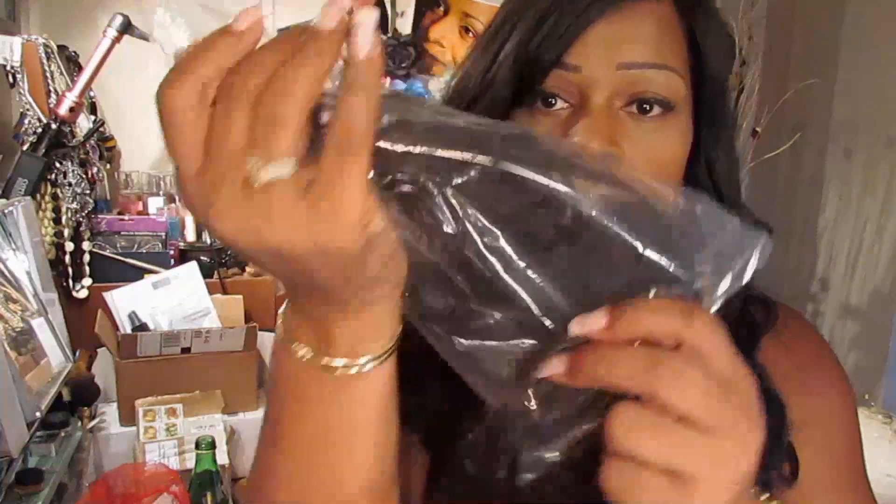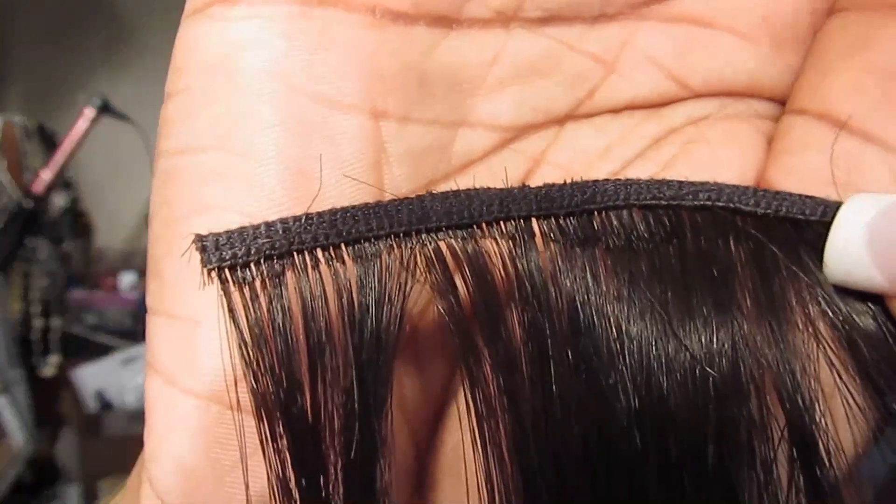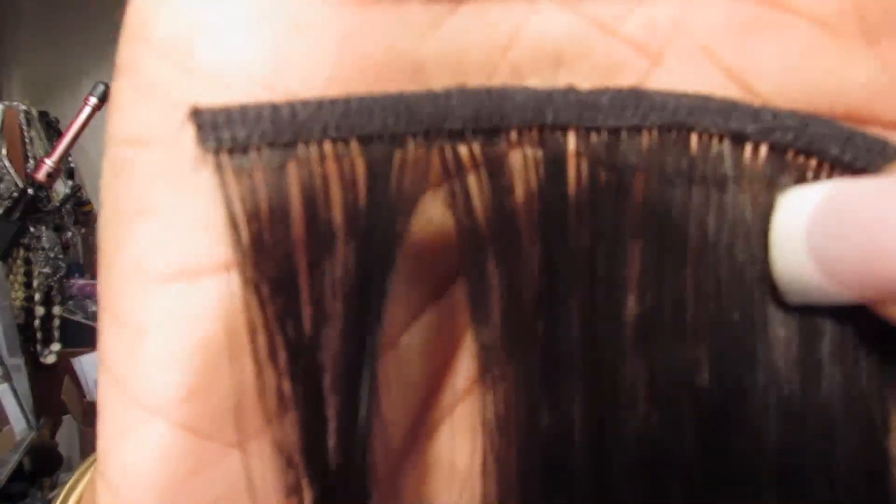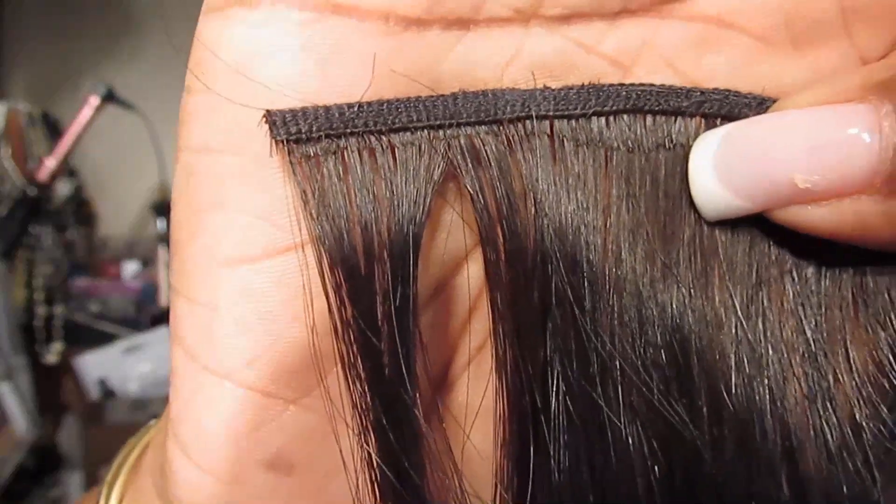Initially I thought I was going to need three packs, but here's the third pack — it hasn't even been taken apart yet. This is another pack of 14/16 and it really is full. You won't really need more than maybe two packs if you're going to use a closure. I used one pack and almost three-quarters along with my closure, and this is the piece I had left. Let me show you up close what the wefting looks like.